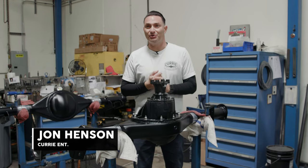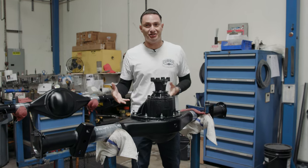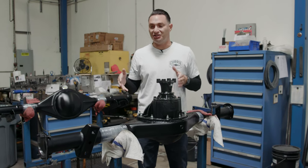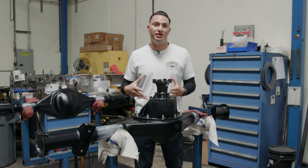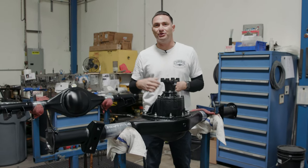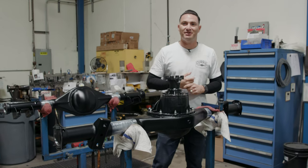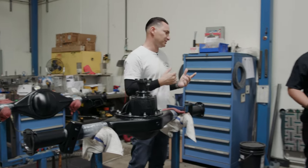Hey guys, John Henson here for Curry Enterprises and we're going to do a little different Curry Explained today. We're actually in the shop. We've got a 9-inch that's going together — this particular one is for a C10. What I want to show you today is how the axles actually get installed, how the bearing goes in, and what we go through when we're putting this together here at the factory. We're here with Anthony today and he's going to do some of the hand work.